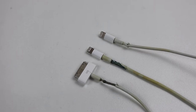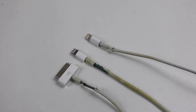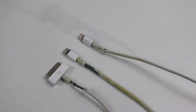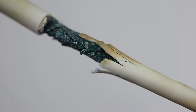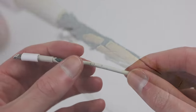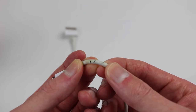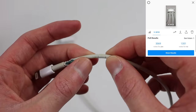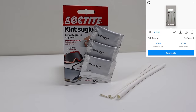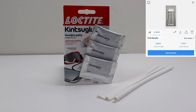Hi guys, welcome back to another Hugh Jeffries video. In this video, I'm going to be repairing Apple's infamous charging cables. If you're an Apple user, you've likely run into this very issue, where after a period of time, the cable begins to crack and then completely fall apart, exposing the shielding and wires underneath. I asked my Instagram followers if they had experienced this issue — around 4,400 people voted, with over 3,000 saying yes.